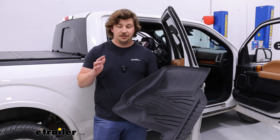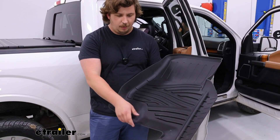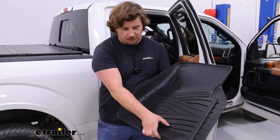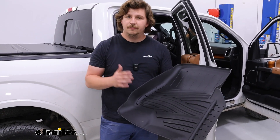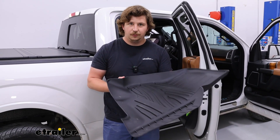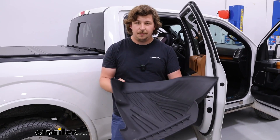These mats are not going to be immune to dirt, dust, and debris, but they're really easy to clean because it's a more rubberized material. You can spray them down with a hose if you really need to, or just wipe with a damp cloth to get dirty boot prints off. They should clean fairly easily, and because they're a more rubberized material, they tend to lay a bit more flat and not curl up as much.